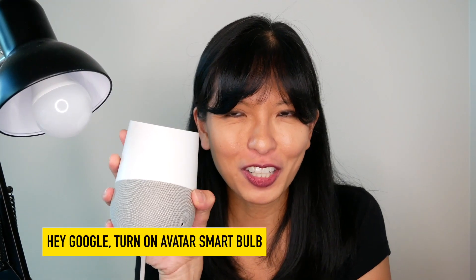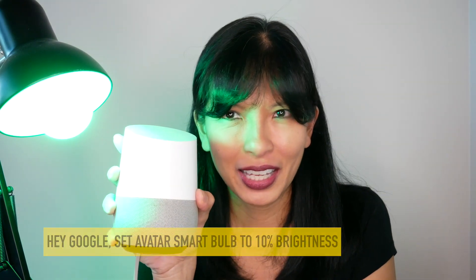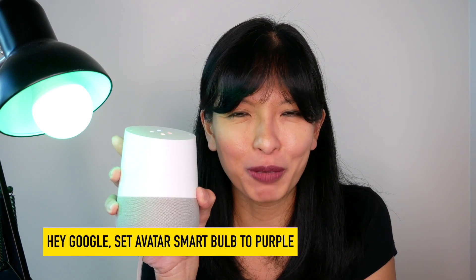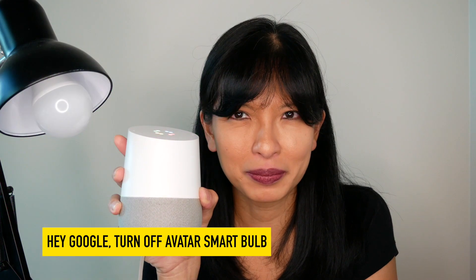Hey Google, turn on Avatar Smart Bulb. Okay, turning on Avatar Smart Bulb. Hey Google, set Avatar Smart Bulb to 10% brightness. Okay, setting Avatar Smart Bulb brightness to 10%. Hey Google, set Avatar Smart Bulb to purple. Sure, changing Avatar Smart Bulb to purple. Hey Google, turn off Avatar Smart Bulb. Sure, turning off Avatar Smart Bulb.